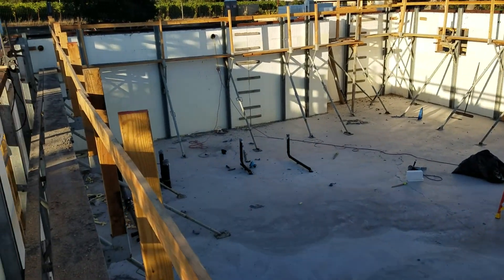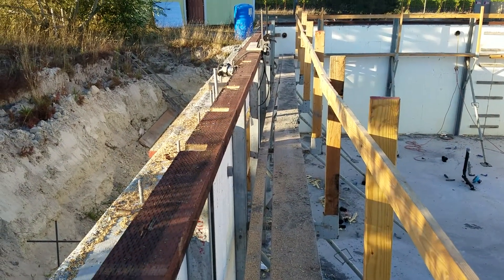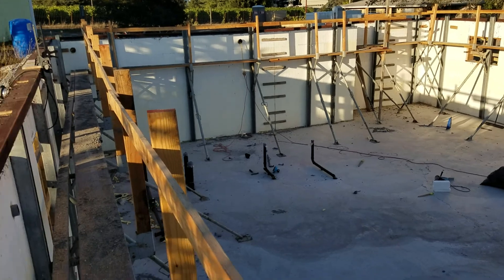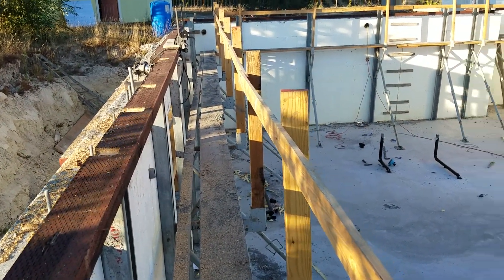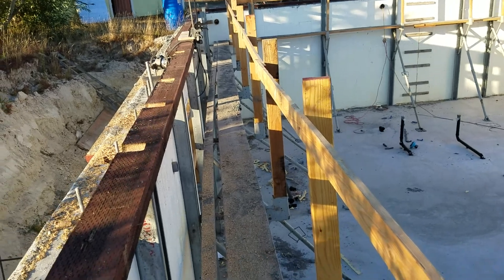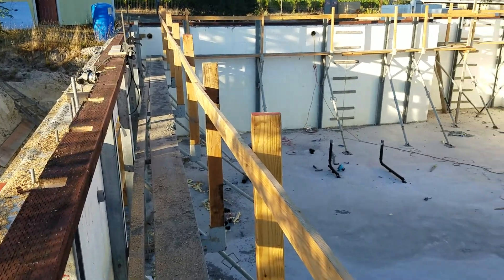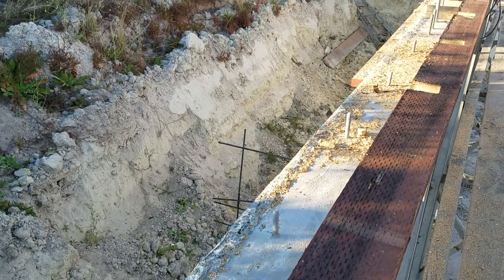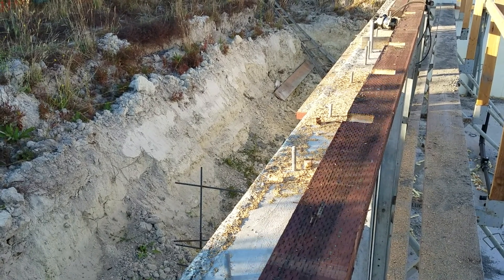I also scheduled an appointment to have the steel beam field measured so I can get the steel beam installed. I'm going to try to get that installed fairly soon. I've also been talking to the truss company to get the trusses manufactured, and I expect them to be delivered end of October. By end of October I also expect to have the topping slab installed and be working on the light well and the outside waterproofing.